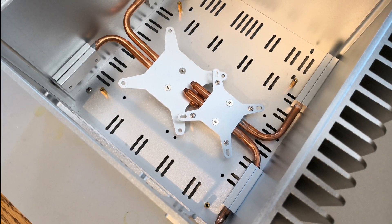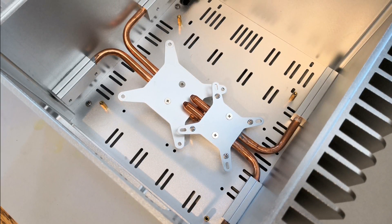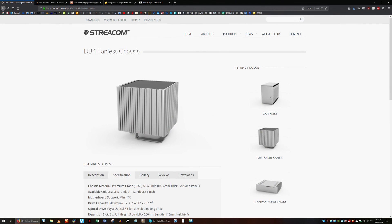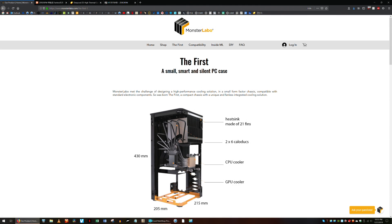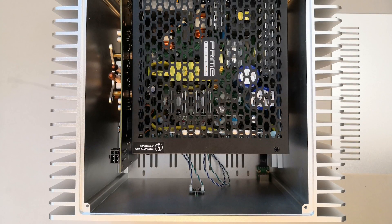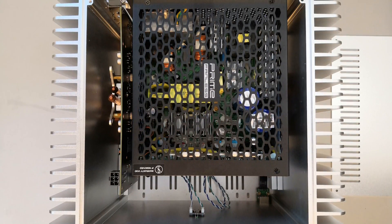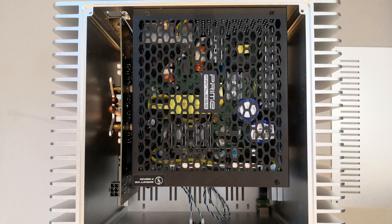The Zero RPM HT3 fits in a niche with a few other options, including the HTPlex H5, Streecom DB4, and Monster Labo First. What sets the HT3 apart is its lower price, relatively small size, and support for ATX power supplies.